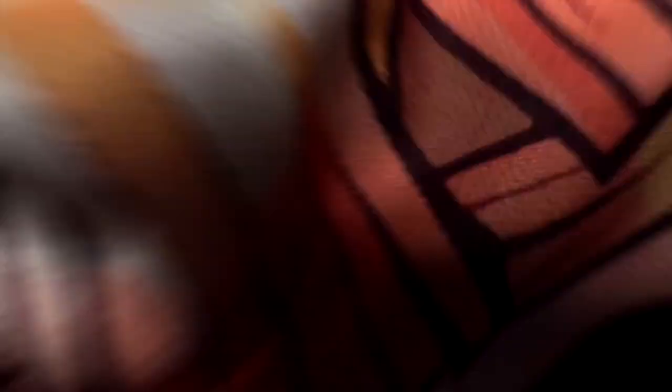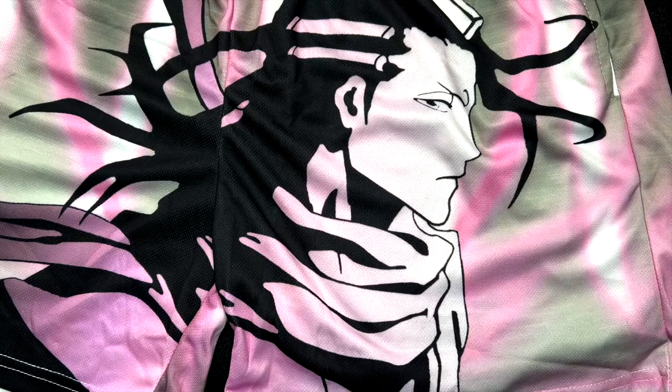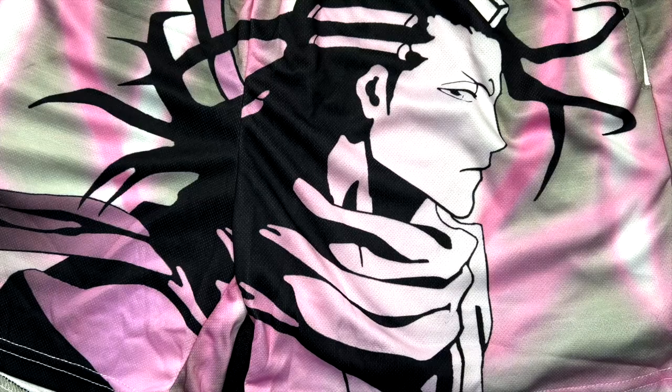Alright y'all, lastly we got the Byakuya ones — the captain from Bleach — or the BYA's. That's what these shorts are called on their site. So if you've seen Bleach the anime, you know Byakuya. His Bankai — what is it called? I lived in Japan for two years and I can't think of the name. Sakura Cherry Blossoms — yeah, like Cherry Blossoms. His sword splits up into Cherry Blossoms, or he can use it as a sword.